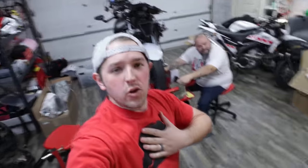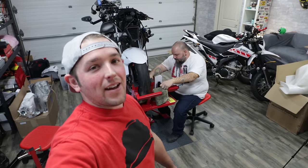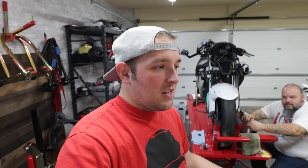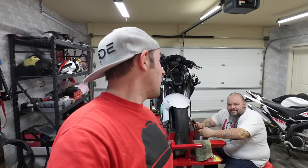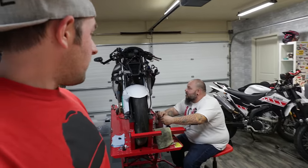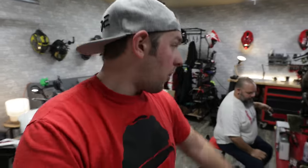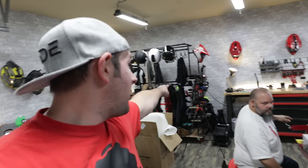Welcome to episode 16 of season 2 of Wrecked Bike Reboot. I'm Chase on Two Wheels and that's Brian, aka Brain, the mechanic and genius behind making this thing actually run. Honestly if you had to do this whole job by yourself, I'm not sure it would actually get done. This is a Patreon-funded YouTube motorcycle build series - check the top link below if you want to help us make this series even better.